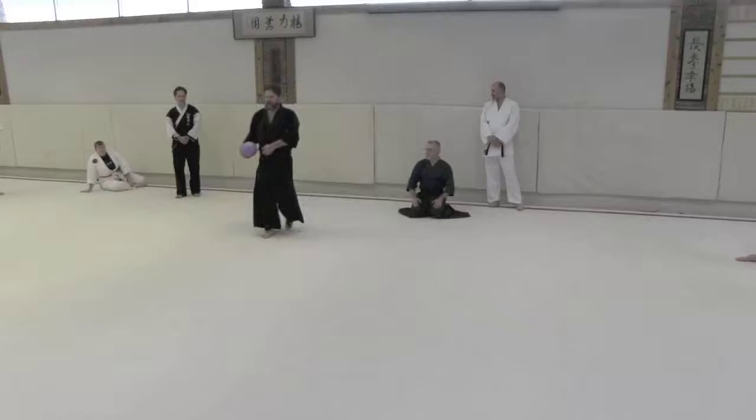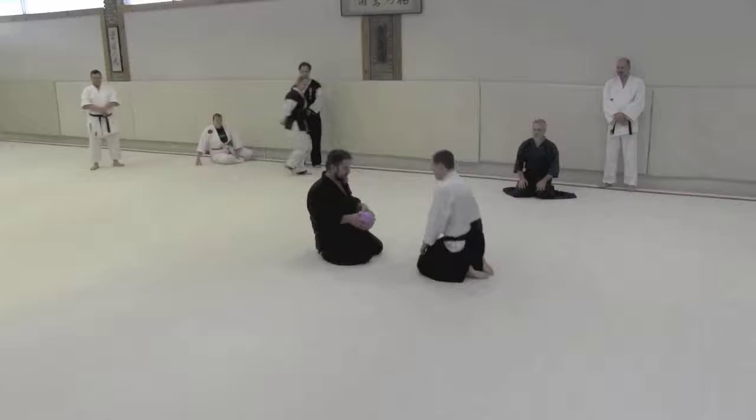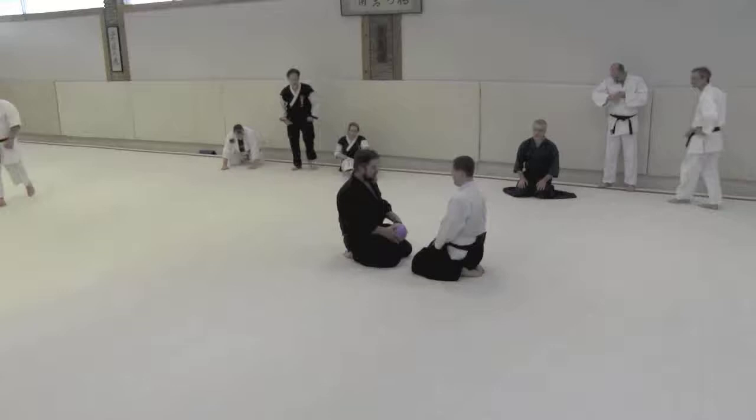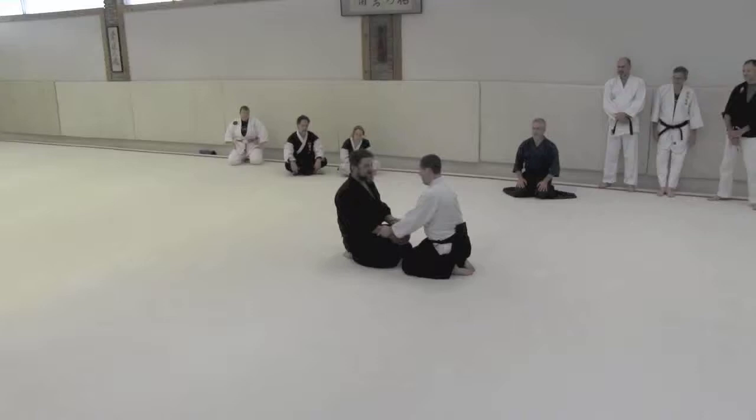That's pretty good — they're not even from our school. Alright, so I'll use you again since you're so awesome. Let's chill back out again and do some Daitoru Kato work. Let's take a little look at Aikiage. My Aikiage is terrible, so anytime I get a chance to work on Aikiage — Aiki up — I'm going to take it.